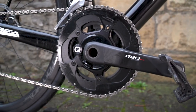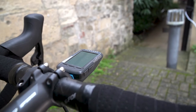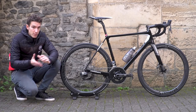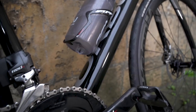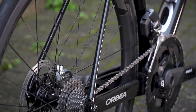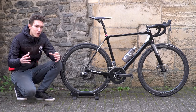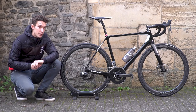We've got a Quarq DZero power meter on there, accurate to one and a half percent, and all the data is shown on the Wahoo Elemnt Bolt up front. The frame is designed with a BB386 Evo bottom bracket in mind — really big, wide, and stiff — but I've chosen to run SRAM GXP cranks, which have a slightly narrower spindle, with FSA reducers inside the bottom bracket. It all works hunky-dory.